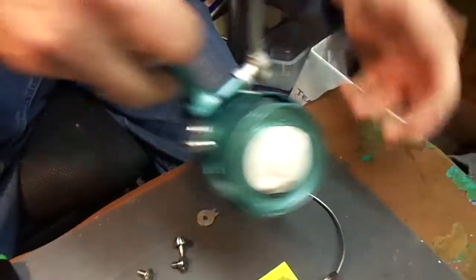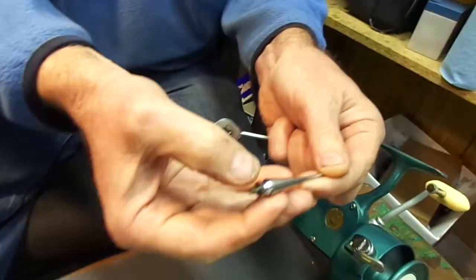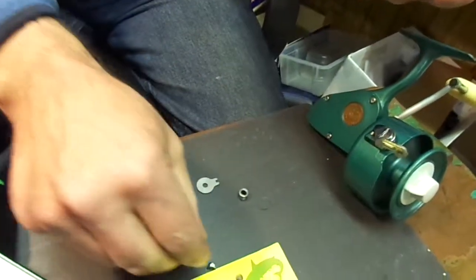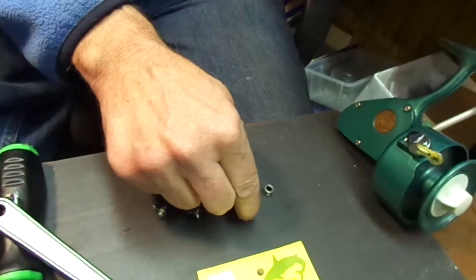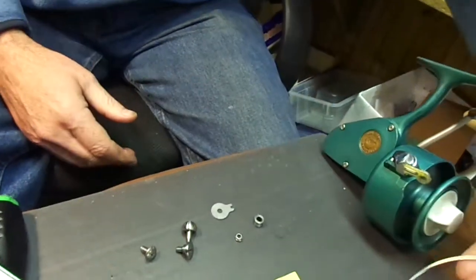Hang on to the nut. Put our reel down for one second. You need the bail roller in order for your kit to work, and you need the nylock nut in order for your kit to work. At this point, you can put your bail aside.